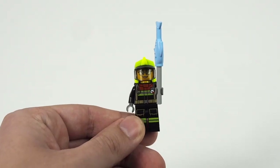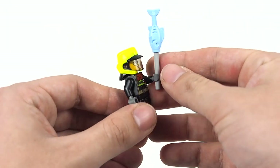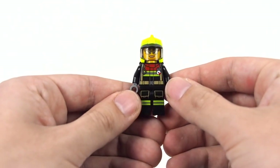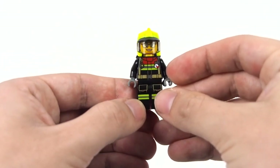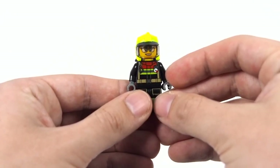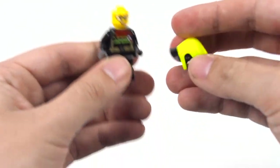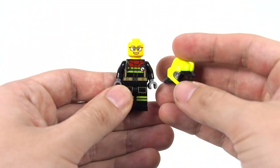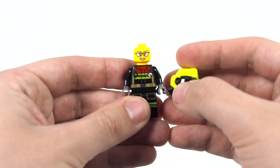As always, we will start off with our minifigure. This set features one female firefighter who is holding a fish on a stick, which we will get to later. The figure features both printed legs and torso pieces. I'm not sure if these are new prints for 2023, but if they are, they are not radically different from the previous fire minifigure prints. We do get that relatively new fire helmet piece, which as a piece I quite like, but it is in the neon yellow color LEGO introduced a few years ago, which I absolutely despise. For the face, we have just one print where our minifigure is smiling and has a pair of glasses.